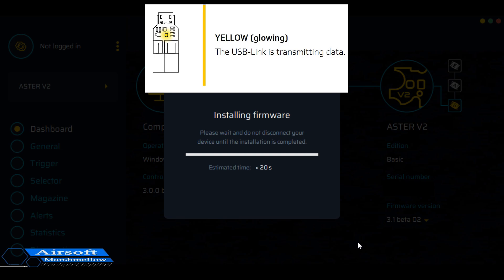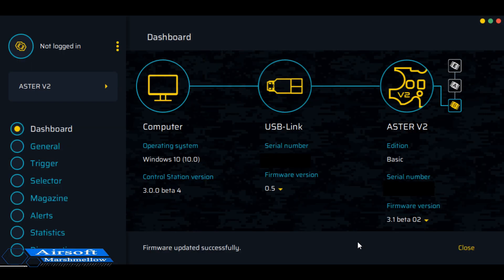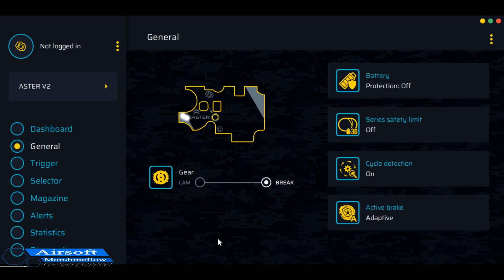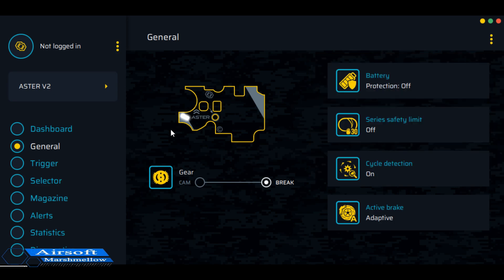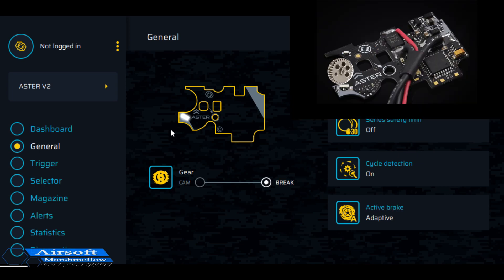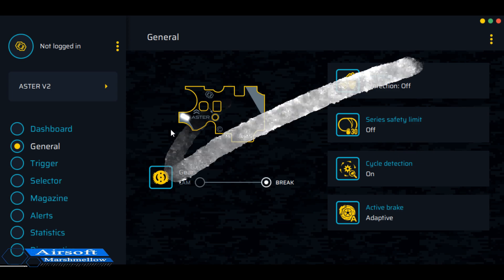This software is specifically for the Aster; they have a different one you can download for the Titan. Firmware updated successfully. Now I'm going to go down to General. Right here is what I was talking about earlier with those sensors on the sector gear — I'm going to physically move them very slowly and see if we can trip that sensor. And there it is — see that break? That means we didn't put on too many shims, which is a good sign. That first test is good to go.